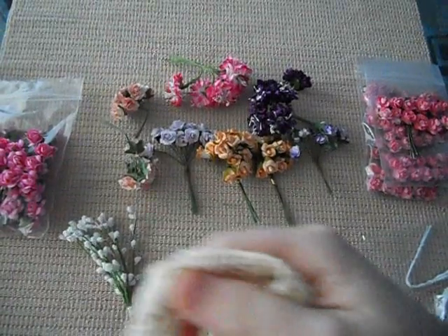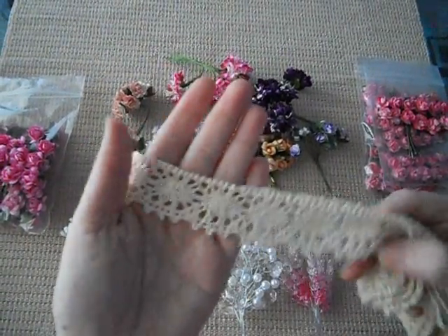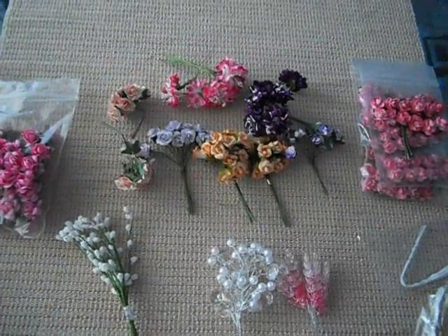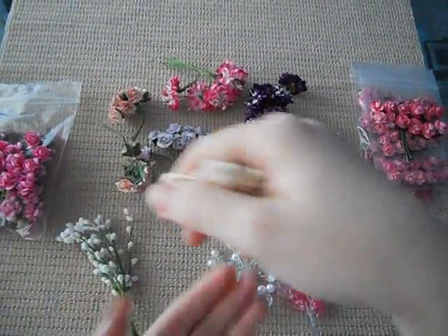I also got some lace — this one right here in the cream, and it's just crocheted. A thick one, and I also got a thin one, which is this one right here.